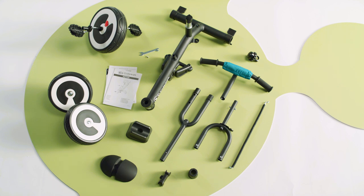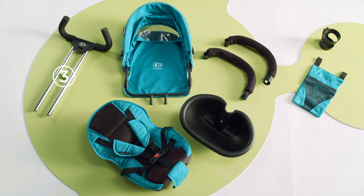Wheels, elements of the frame, handlebars, manual, seat canopy, handle for parent, seat size and accessories.